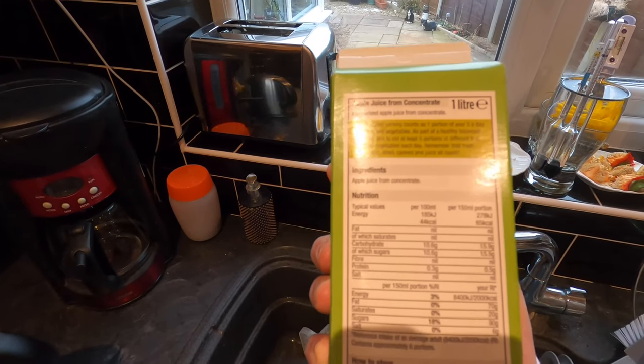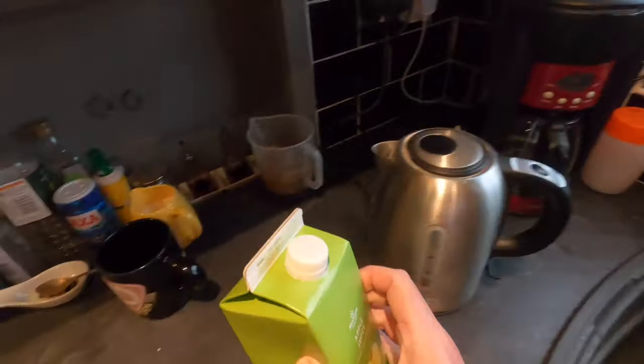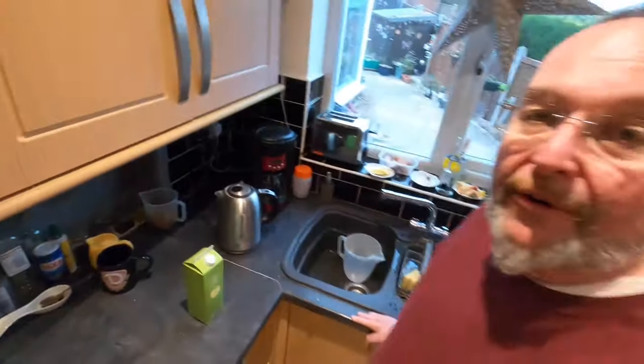That means these are apples that have been dehydrated and rehydrated for shipping. There's no additives — that's just apple juice — so it makes a really straightforward and simple cider. It's meant to ferment quickly, which is why it's called a turbo cider.